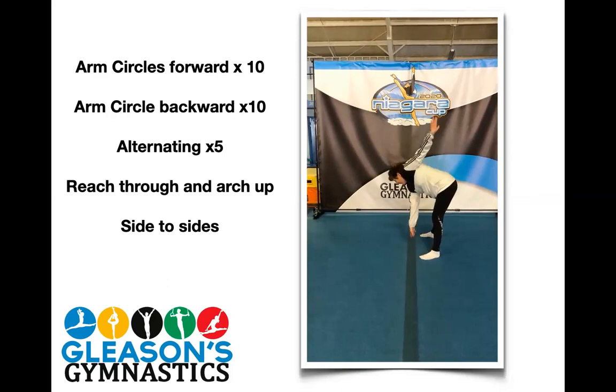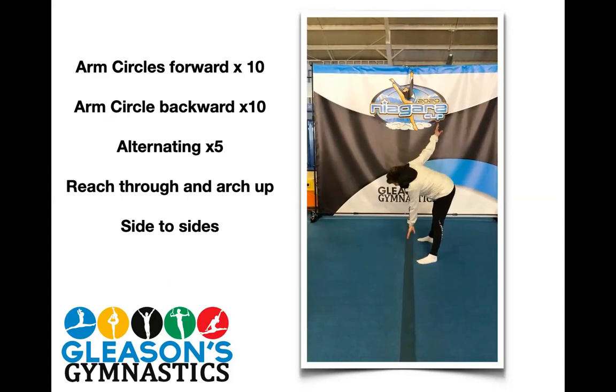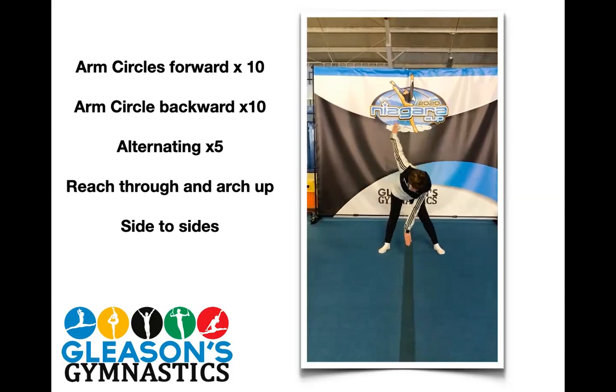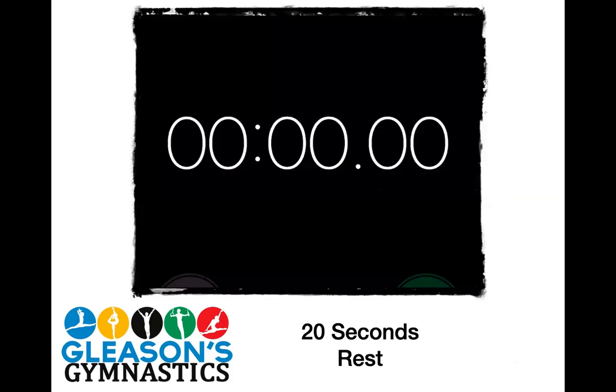Turn side to side each way. One, one, two, two, three, three, four, four, five, five, six, six, seven, seven, eight, eight, nine, nine, and ten, ten. Good job, girls. I'll give you about ten seconds before we move on to our next video. Nine, eight, seven, six, five, four, three, two, and one. Let's see what we have next. We had a 20-second rest — why don't we just go through that.